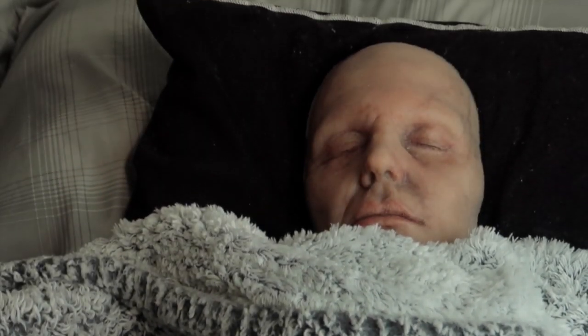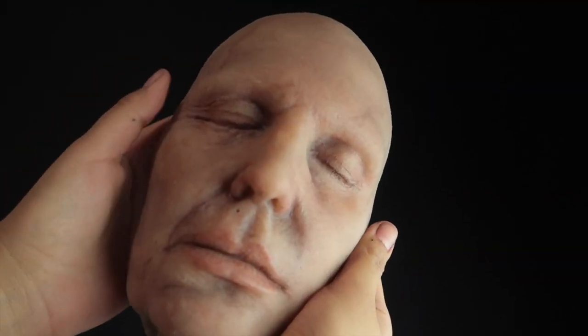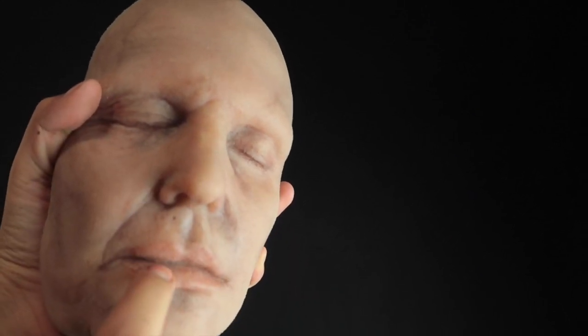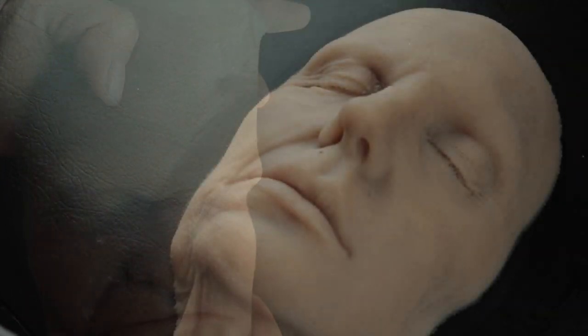Hey guys and welcome back to my channel. Today I'm going to do the tutorial on how to paint a silicone face with alcohol paints. Alcohol paints will come off with any alcohol substance, and the reason I'm not using the actual silicone paints to paint this is because this is my practice head. So let's get started.